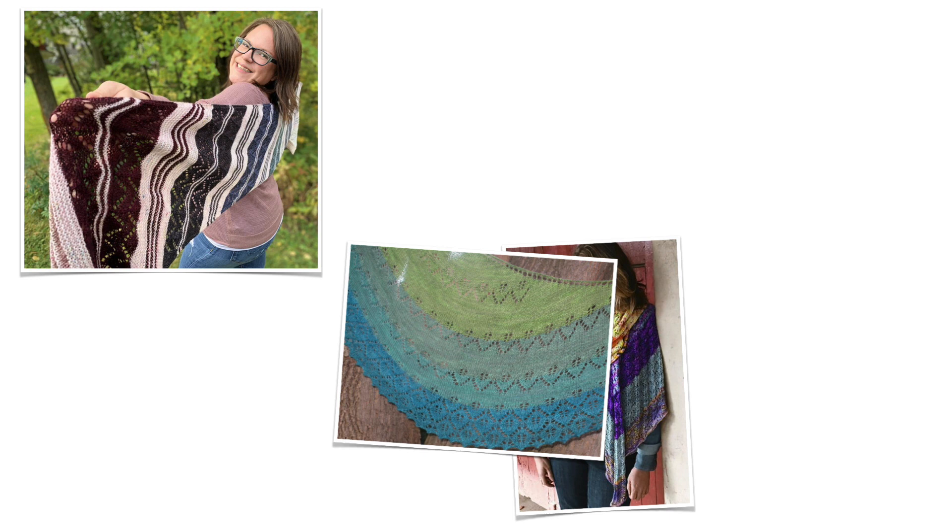Hey Nerdy Knitter! In today's video we're going to look at shawls that are perfect to use up those leftover yarns or your mini skeins.